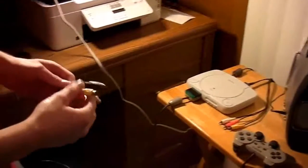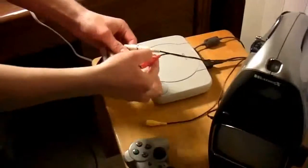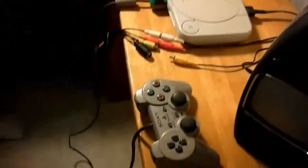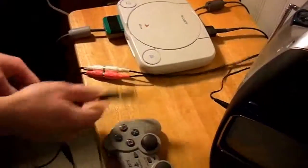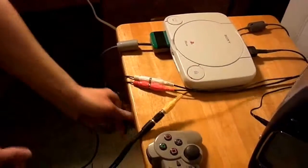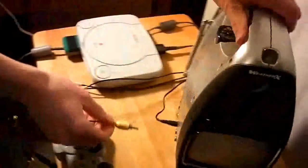First thing we do here is hook up the cables. We're going to hook up the audio directly to the capture card. Then we're going to take the video here and split it so we can play on the TV with no lag. Put one end to the card and the other over here to — well, let's call this a TV.